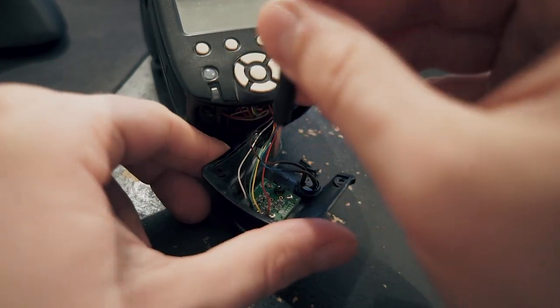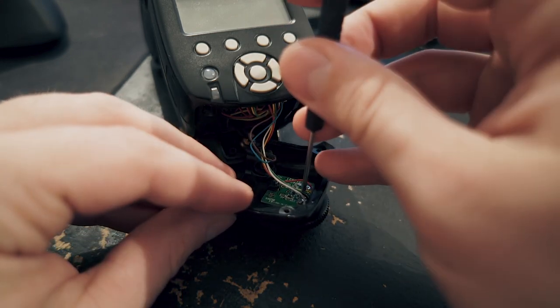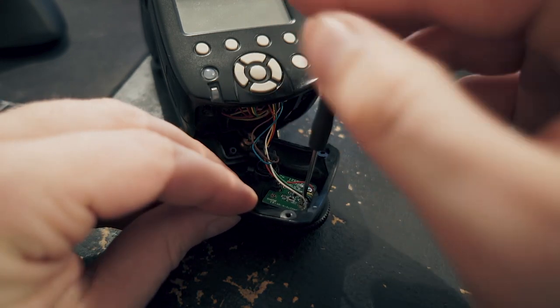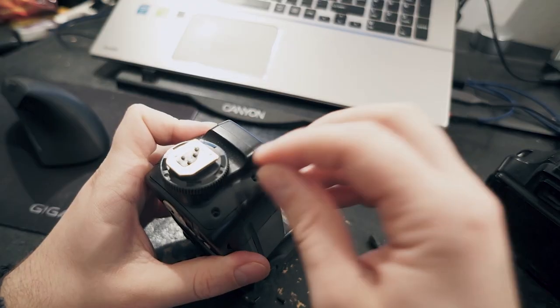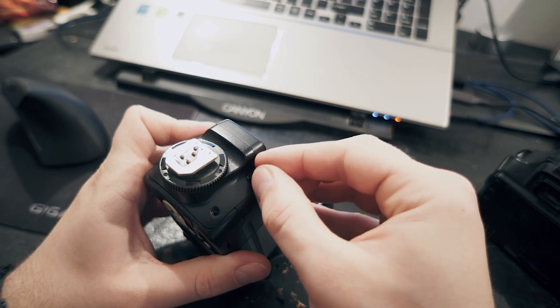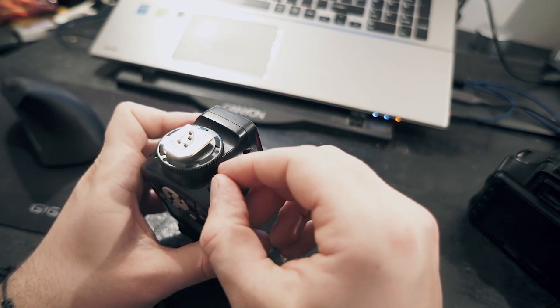And once you tighten them down — again, not too much force and watch out for the cables — your flash is good to go. Mount it back up on here, put in the four screws, lightly put them in, and we have a good flash. And now we have a perfectly stable flash that we can use as though it's new.